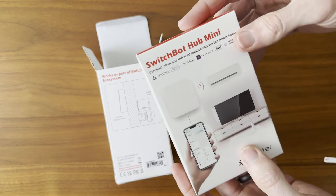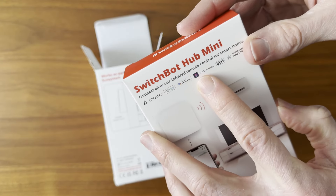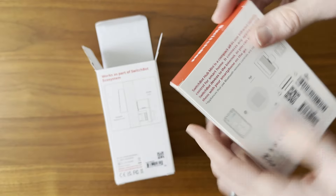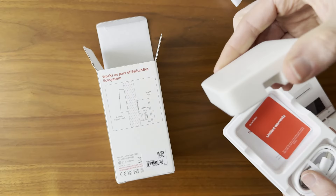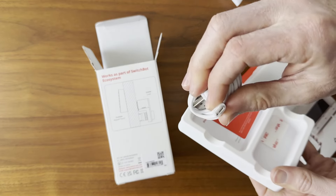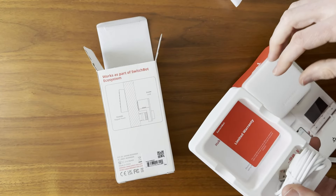If you want to use Lock Pro with other smart home platforms, you're going to need the Hub Mini. This one is Matter-enabled and works with Apple, Amazon, Google, SmartThings, and Home Assistant. The Hub Mini is a small, lightweight plastic bridge, and it comes with a power cord that has USB-C on one end and USB-A on the other. It does not include a power brick.